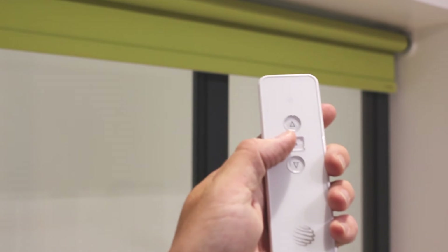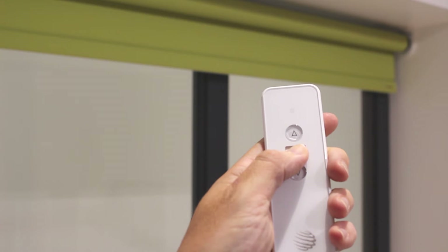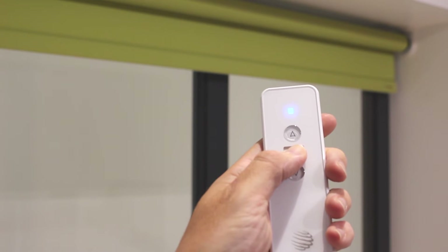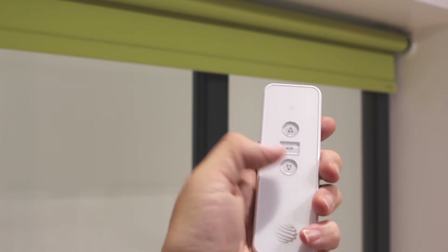To change direction of travel if needed, press stop on the transmitter for five seconds. The motor will shunt once. Press down on the transmitter and the motor will shunt once again to confirm the action.